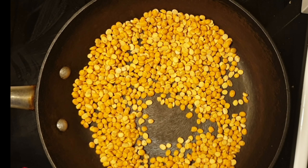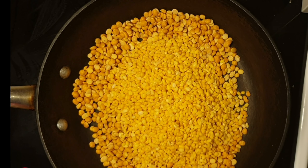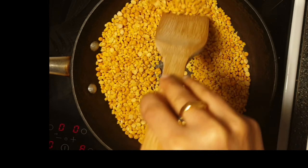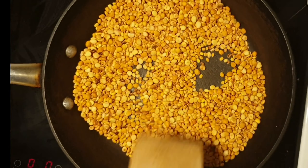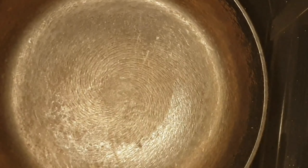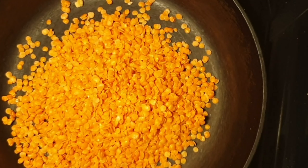After a few minutes of roasting the chana dal, add a cup of moong dal to the same pan and dry roast it until it slightly changes color and turns aromatic. Now I can smell the aroma of the roasted chana dal and moong dal. Once done, keep it aside. Now we are going to dry roast masoor dal until it turns yellow and aromatic.